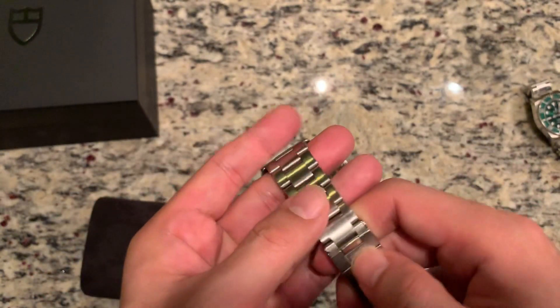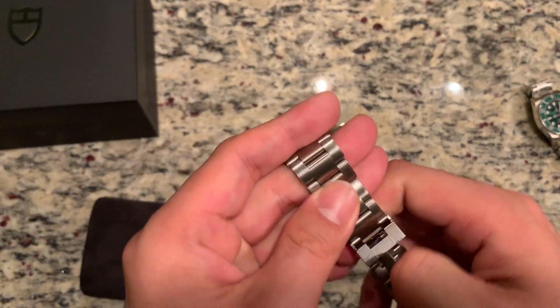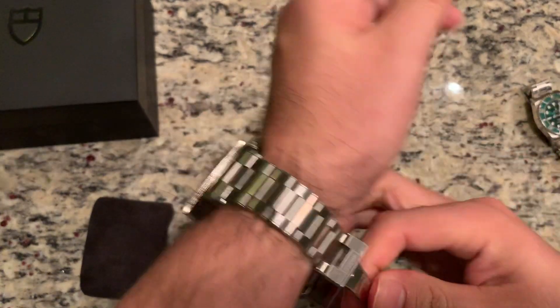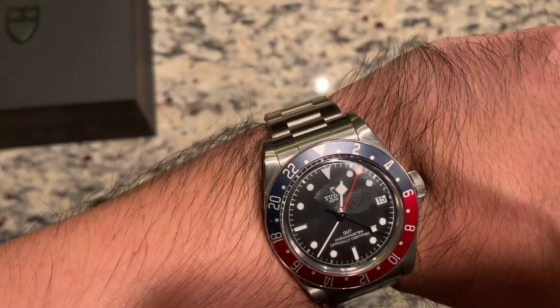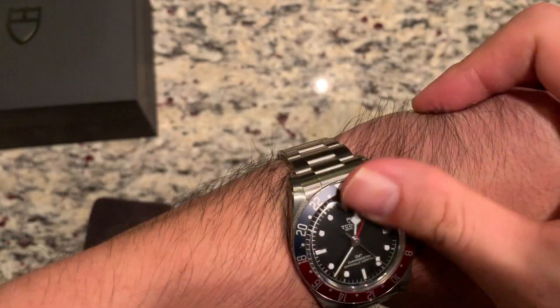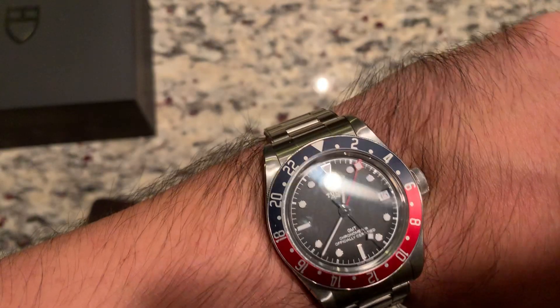It is a beautiful watch. Let me go ahead and put this back on for you guys. Thanks everyone.